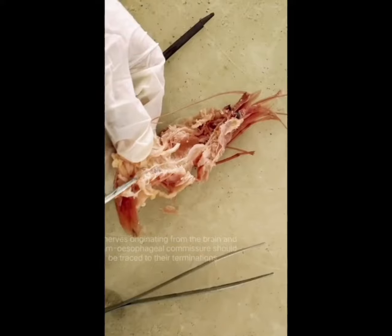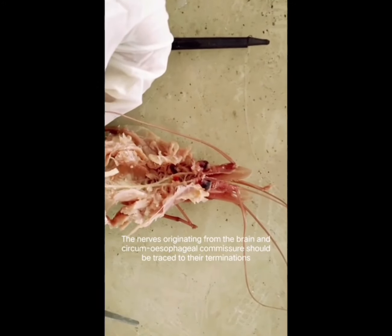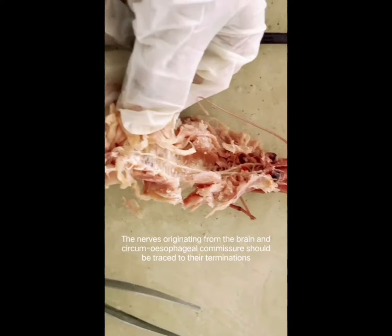Now we are going to proceed with the dissection. Our brain is going to originate the nerve, and we can see the circumoesophageal commissure clearly.